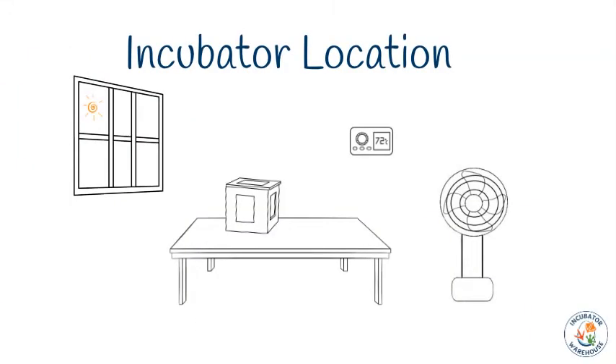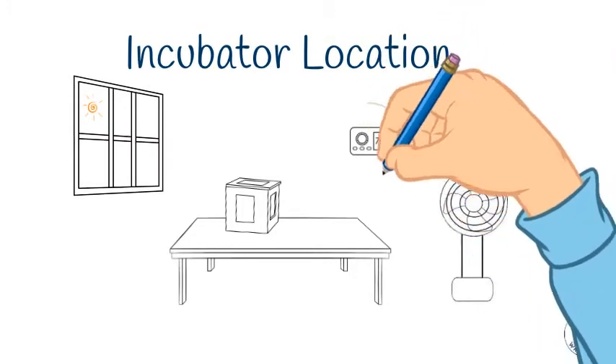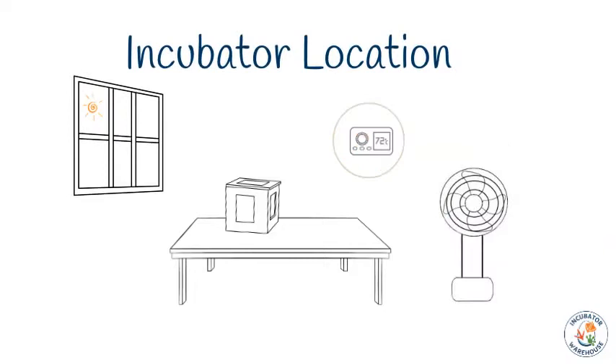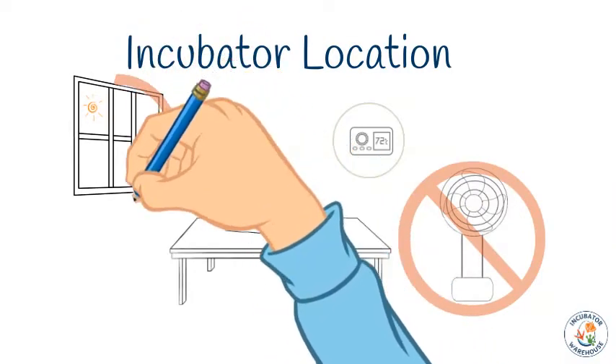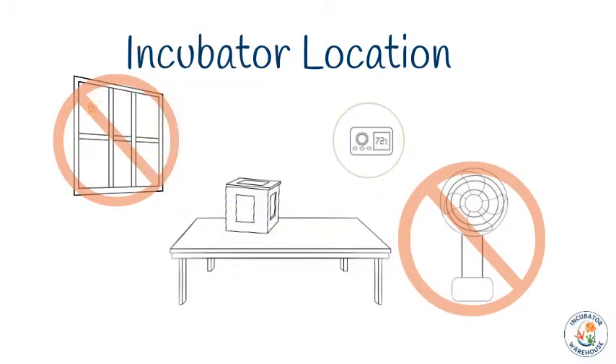Even though the IncuKit is equipped with a reliable and accurate thermostat, temperature changes in the environment around your incubator will inevitably have some effect on the temperature inside. It is critical that incubators be in a location that is constantly between 65 and 75 degrees Fahrenheit for birds, and between roughly 60 and 70 degrees Fahrenheit for reptiles. Your incubator should not be near any heating or cooling sources, and there should never be any direct sunlight on it. Garages, barns, shops, and outbuildings that are not temperature controlled are not suitable places for your incubator.